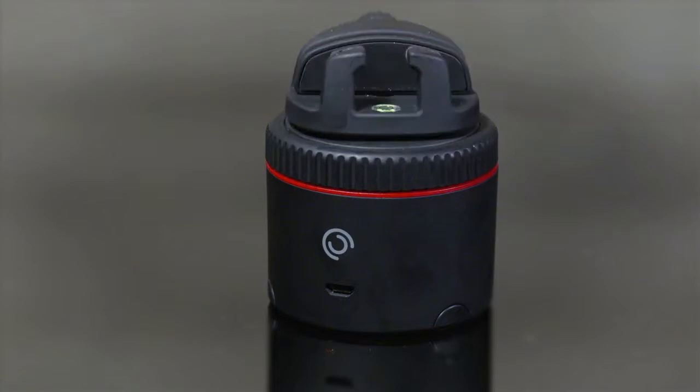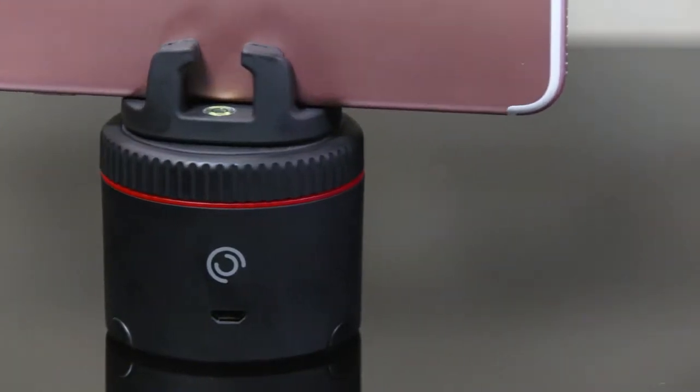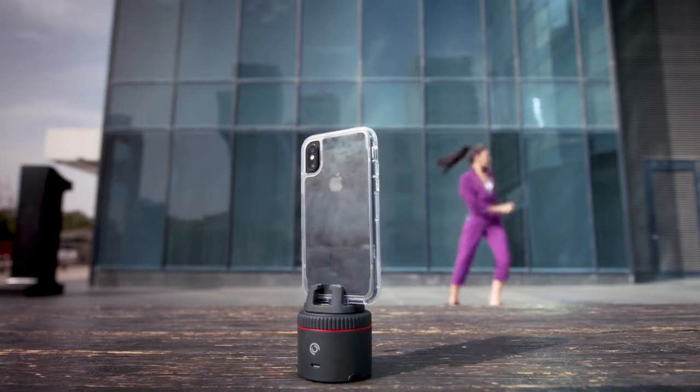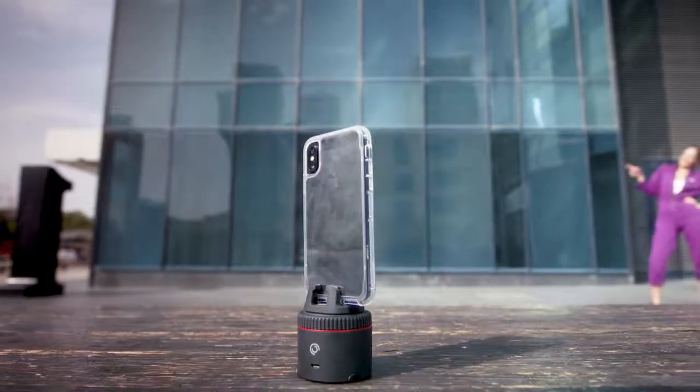This is Pivo. In TechSpeak, it's a smart interactive pod for your smartphone photography. In plain English, it's just an awesome-turning awesomeness. It's not going to make your life better, but it is going to let you be insanely creative with your photos and videos. Here's how.